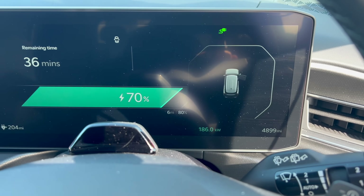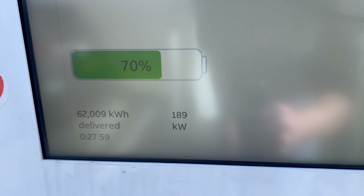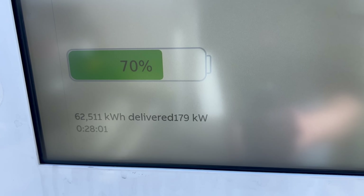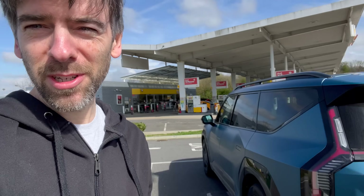Look at the speed — it suddenly decided to go up. It's a weird little late burst. Pretty amazing, really, to get that kind of speed at such a high state of charge. Perhaps it's complete coincidence, but both a Skoda and a BMW just left at around the same time the charge increased. I don't remember what the charge curve should look like on this car, so I'm not sure.